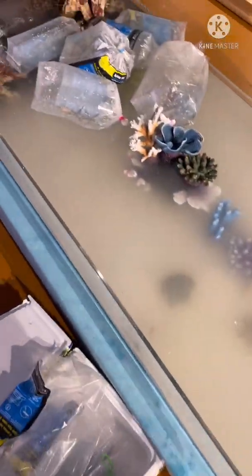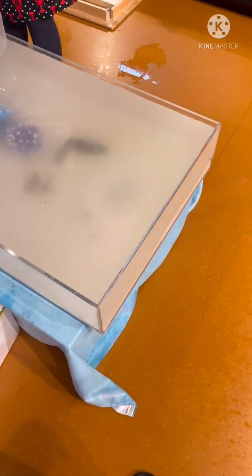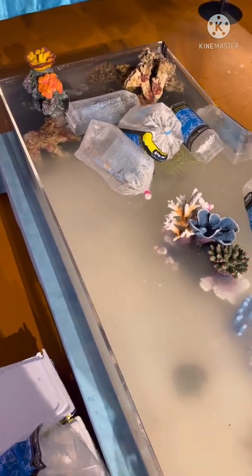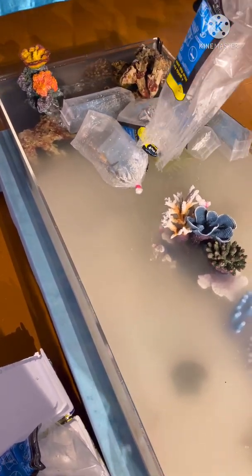So when this evaporates it needs to be filled up with fresh water, not salt water, because it's unbelievable how much this will evaporate. So you need to notice as it goes down and then fill it up with either RO water — which is reverse osmosis water — or some water which has had water ager in it to take the chlorine out. If you do not do that, the salinity or salt level of the water will raise as the fresh water evaporates.